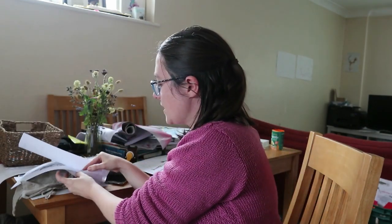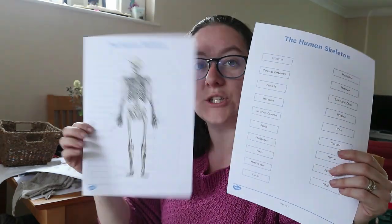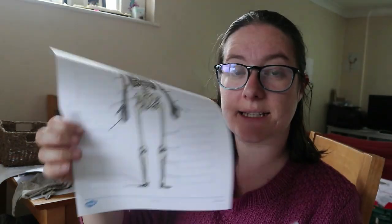Then you've got the same resource again, but with the words and a blank skeleton. This would be a joint effort — it would either be just Charles on his own or Charles and Bessie, because it's a bit old for Albert. I would get Charles to read them and then they could both decide where they would go on the skeleton, and then Bessie would do the sticking, just to make sure they both feel like they're contributing and it's fair.